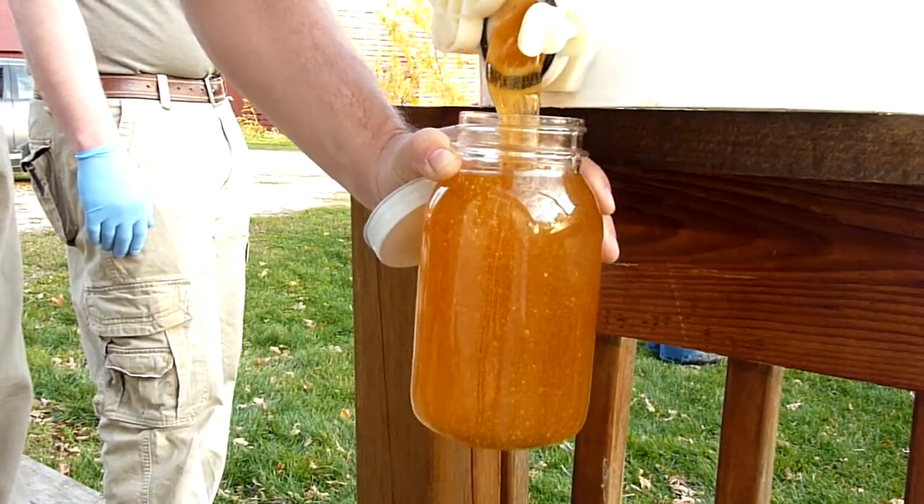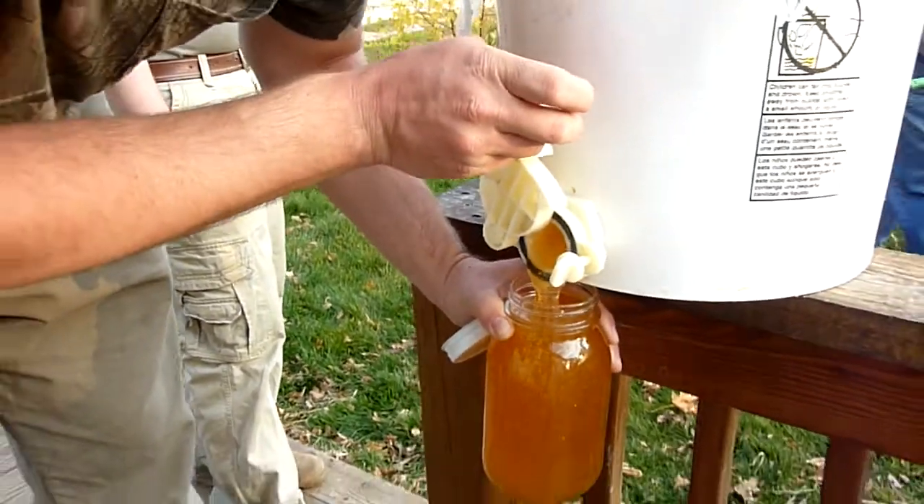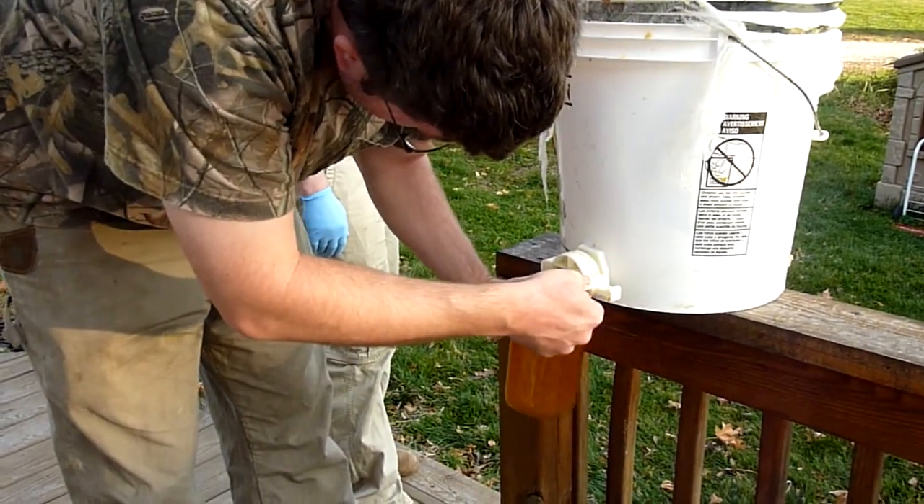Wow, that is excellent. Thank you. So yeah, you might find a couple pieces of propolis or a bee part or two in there. Maybe some pollen, so don't freak out, Scott!